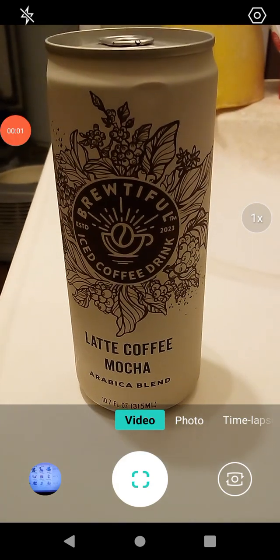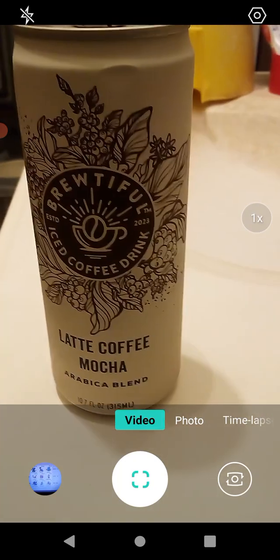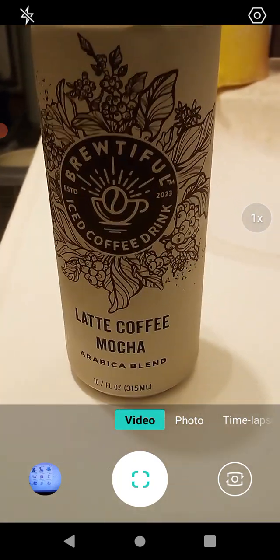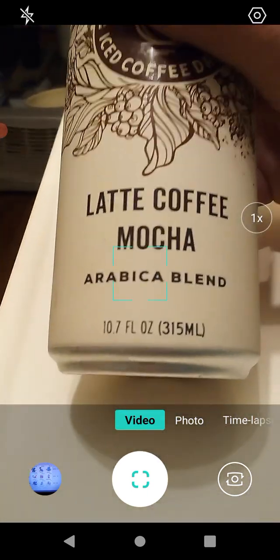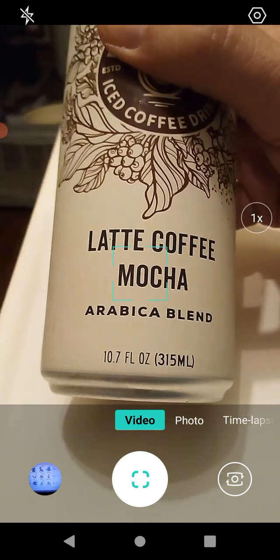We're back with a product review for Brutiful iced coffee drink — mocha latte coffee, the arabica blend. This is 10.7 fluid ounces, or 315 milliliters for metric users.